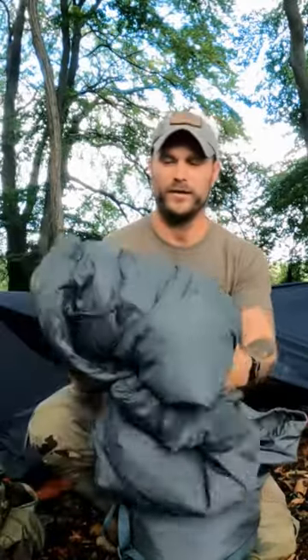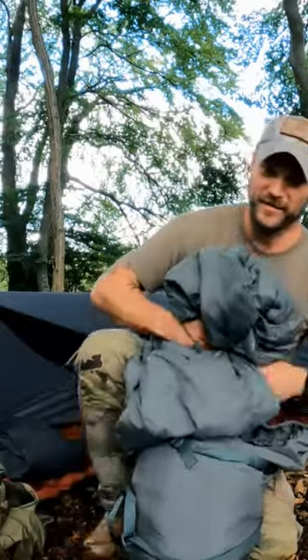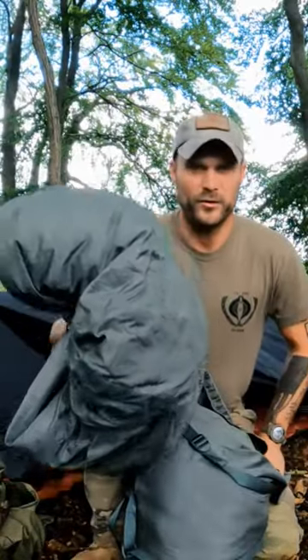This is the summer patrol bag, or what most of us call the jungle blanket. This weighs about 2.2 pounds. It is synthetic and it is rated down to 30 degrees.